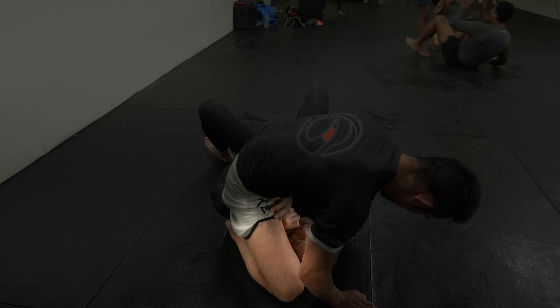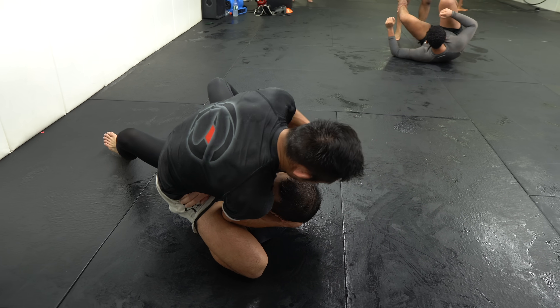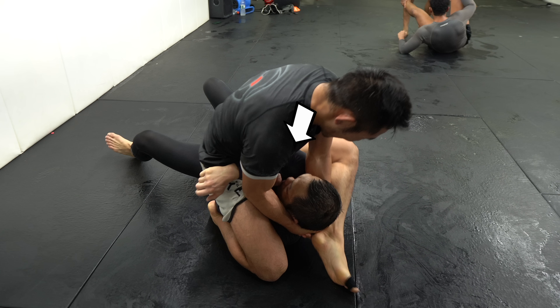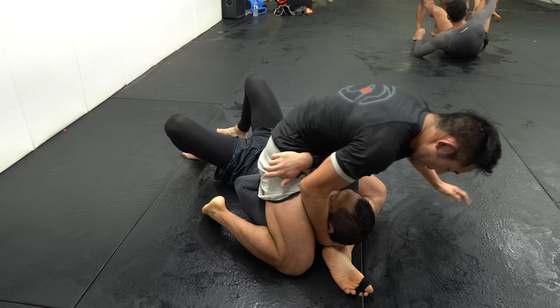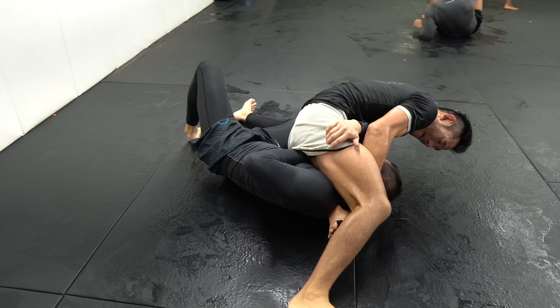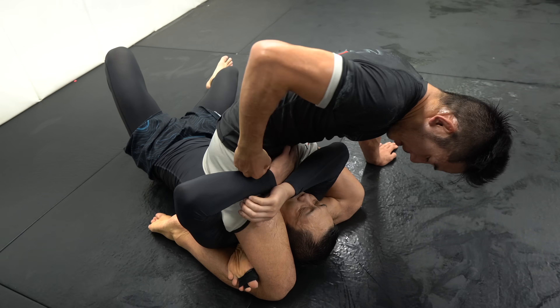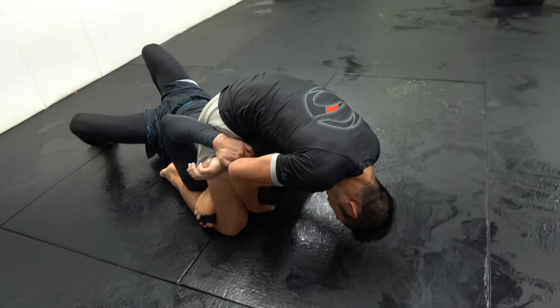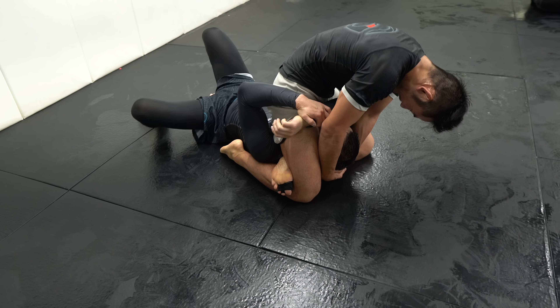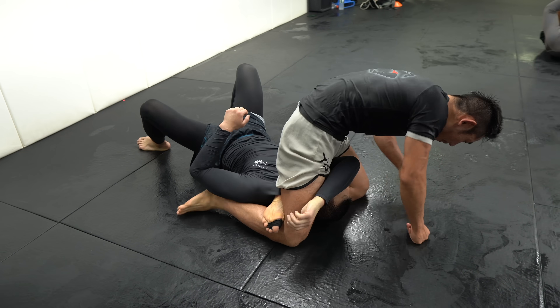Here I slid my right knee over Jay's right shoulder, scooped under his head with my right arm, then kicked my left leg under his right arm and over his shoulder. To get the triangle we need one arm in and one arm out. I then leaned towards my left and posted on my left hand to create space for my left foot to connect under my right knee to close the triangle. I kept adjusting until I was able to close it, then pulled his head up as I flexed my legs to get the tap.